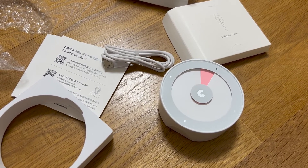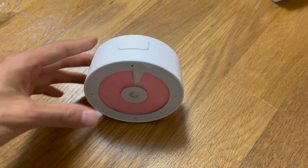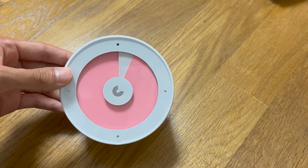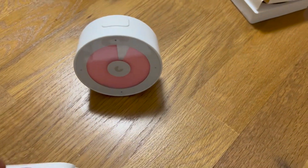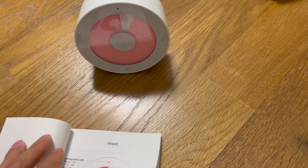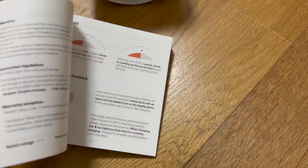I will set up this timer now. I set it to 25 minutes work and 5 minutes rest, which I usually use when I study. I should have recorded that process but I was using my smartphone to check the instructions, and I also use my smartphone to record this video, so I stopped recording. The paper manual has multiple languages — English, Japanese, and Korean instructions.